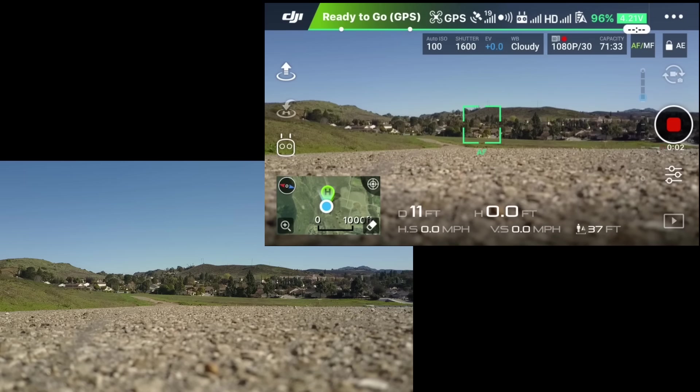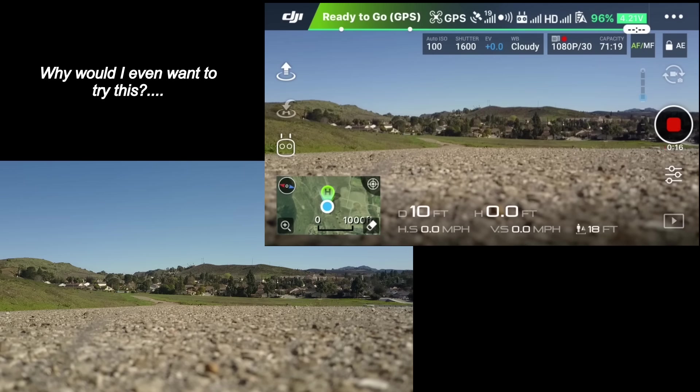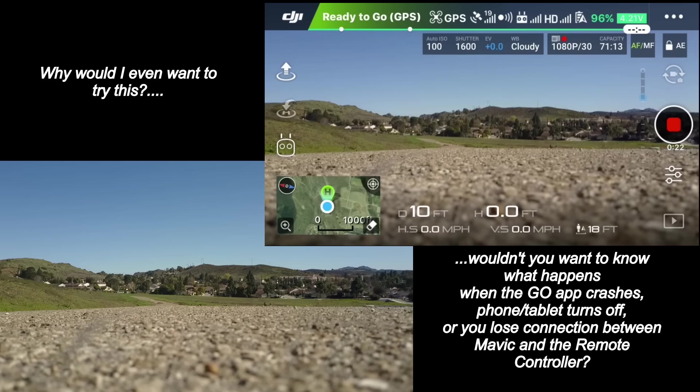Today I'm going to take the Mavic up and actually shut down the DJI Go app and also shut down the remote controller while I'm up in the air flying. The first part will be when I'm up in the air in a hovering position. Before I start, I've already tested the return-to-home function, and I have the gimbal cover on just in case.